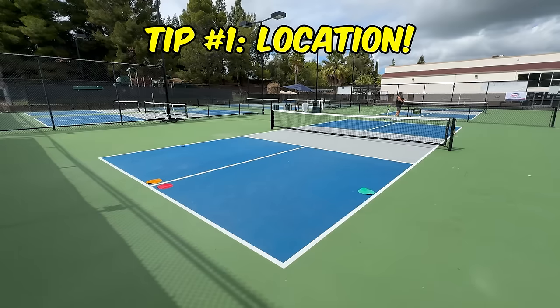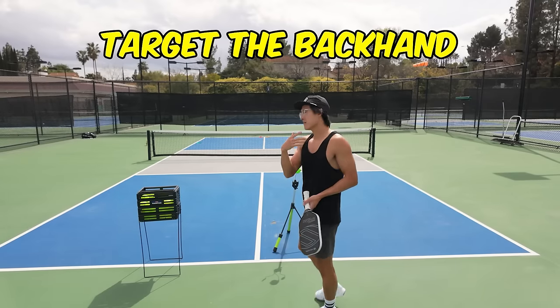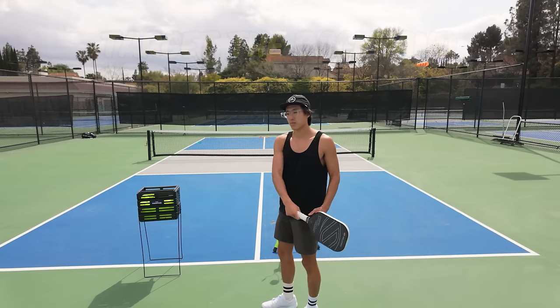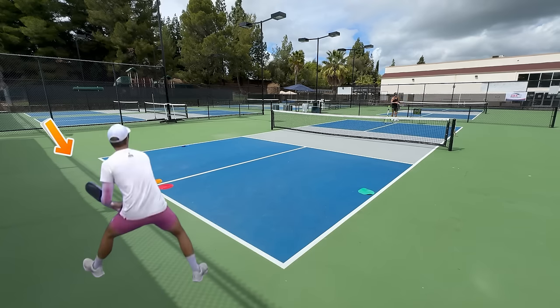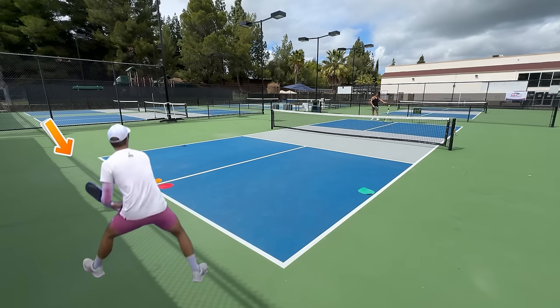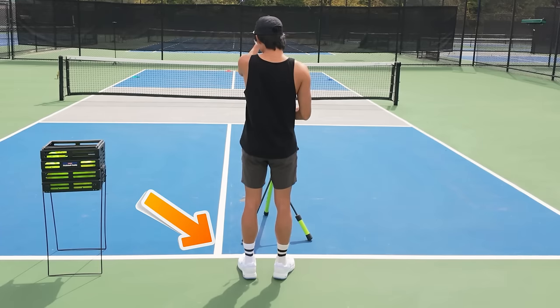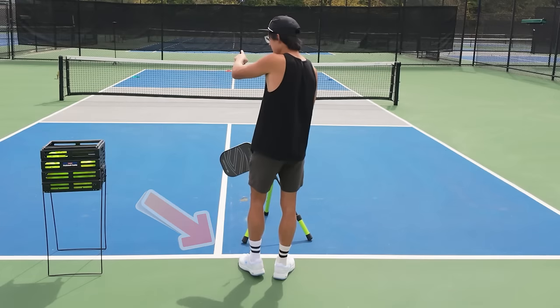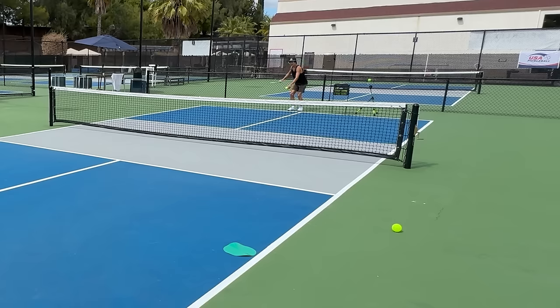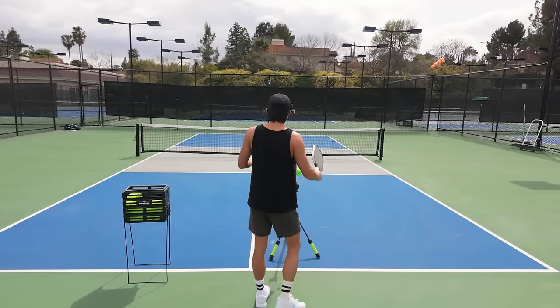My first tip is location. I've set up a camera and picked four different spots, depending on whether you're serving right side or left side. The idea is that I'm trying to hit my serve to their backhand. Most players, nine times out of ten, their backhand is going to be slightly weaker than their forehand. So if I'm serving on this side, their backhand is going to be to their left side if they're right-handed. I'm going to stand in an open stance, straight forward to that line, and hit a big serve — laser beaming it down the middle. I call this a laser beam serve.